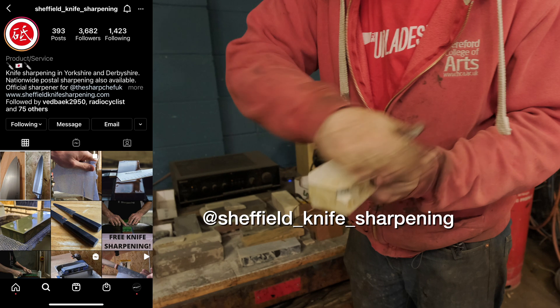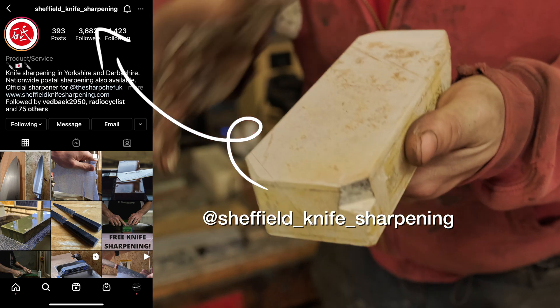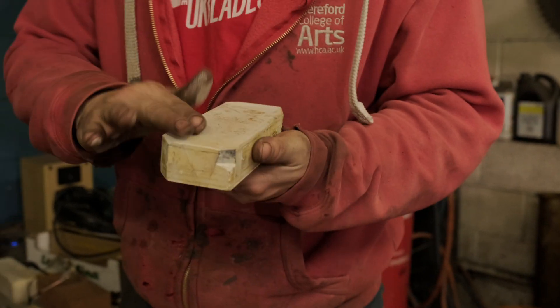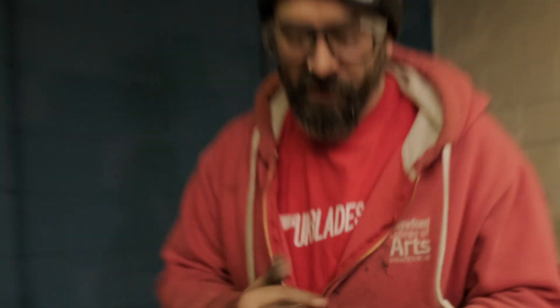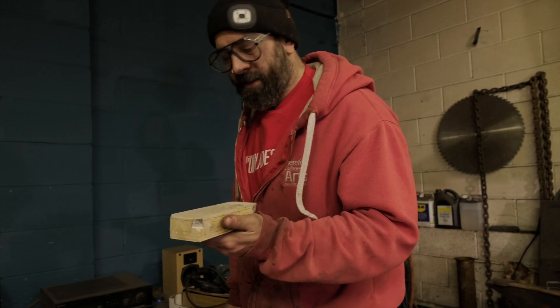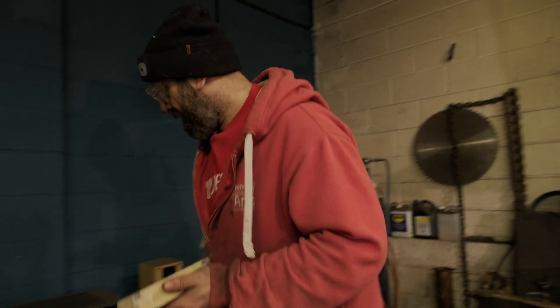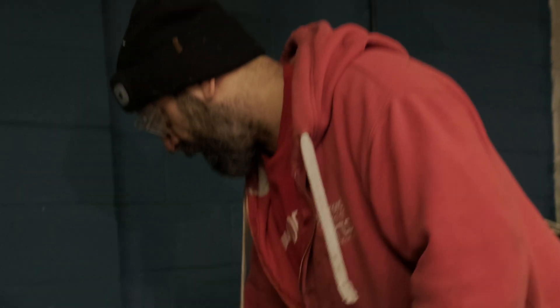This came last week from a chap in Sheffield called Scott — lovely chap, sharpens knives. He sold me a brick, and it's a beautiful stone. I can't remember exactly what it's called — it's a suiter, it's wenge. Don't know what mine it's from; I'll have to ask him. But it's such a beautiful piece of stone.